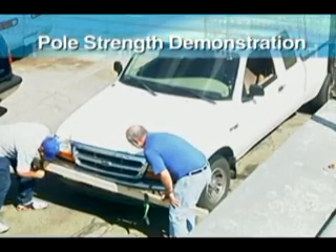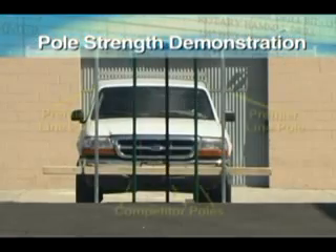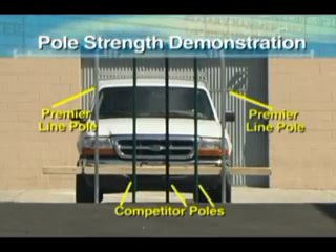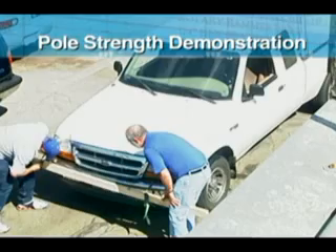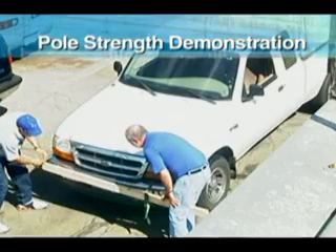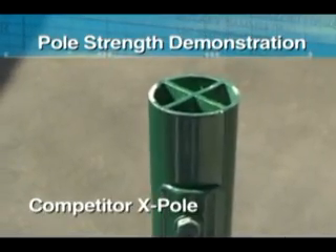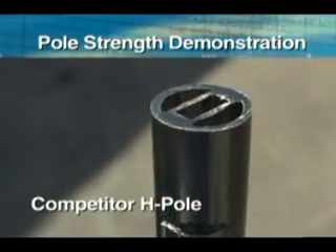We know that you're not going to drive a truck over the fence poles, but we wanted to prove the strength of Guardian's Premier Pole when it's compared to our competitors' poles. To do this demonstration, we tied a wooden 2x4 on the front bumper of a truck so that all the poles would be pushed at the same time with the same amount of pressure. We wanted this demonstration to be as fair as possible.